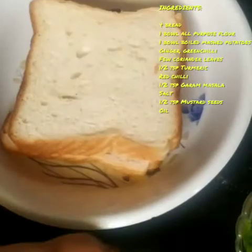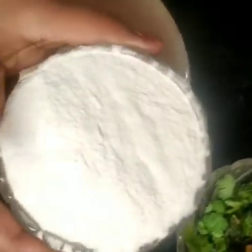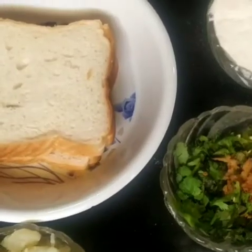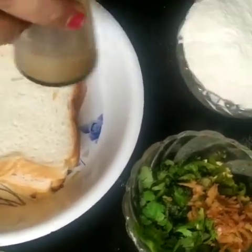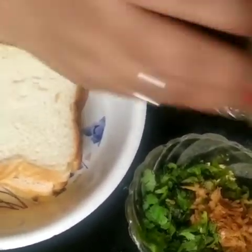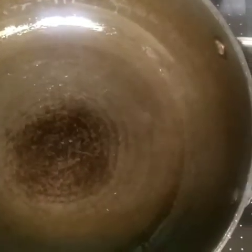Some ingredients that are needed are bread, boiled potatoes, and oil. For this we will also need some oil, and we will need 2 tablespoons of coconut salt.